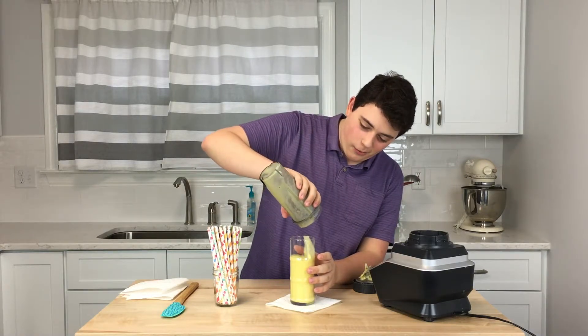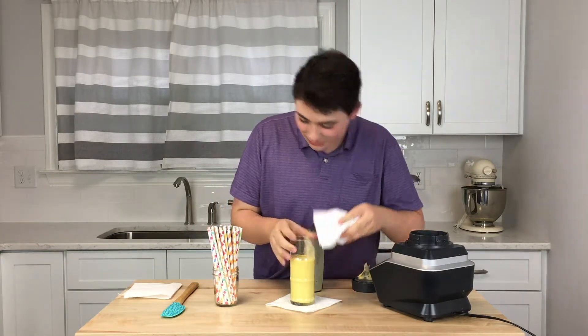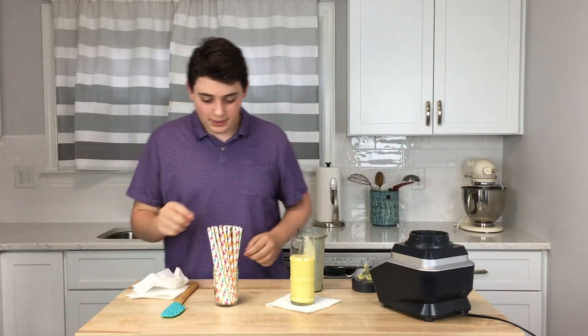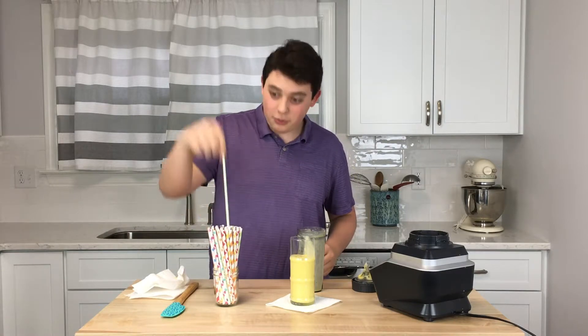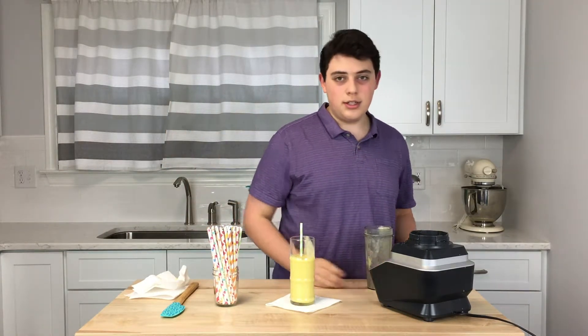Whoa! That looks pretty good. Spilled a little, but it still looks pretty good. I'm going to take a green straw. And of course, it's paper because, you know, it saves the environment.